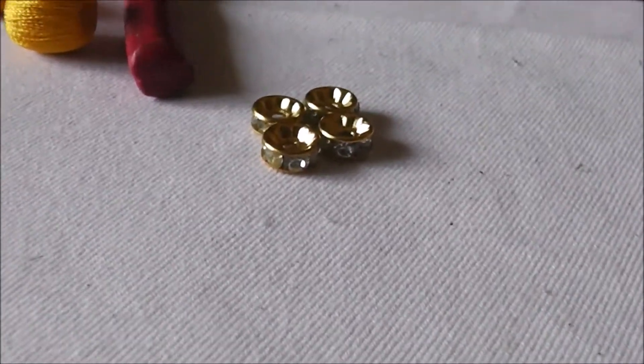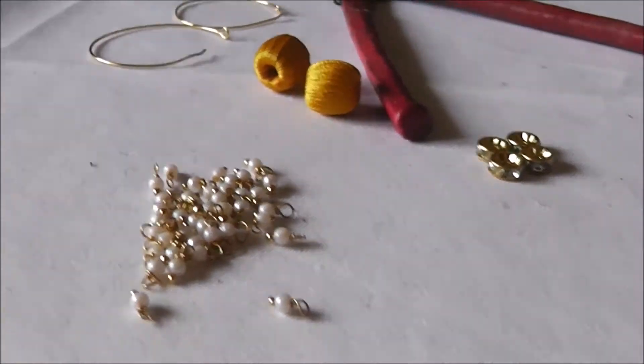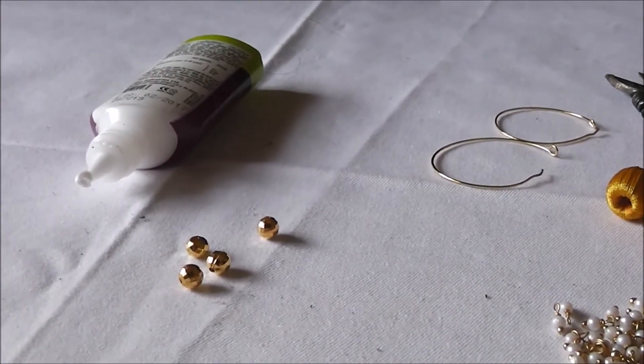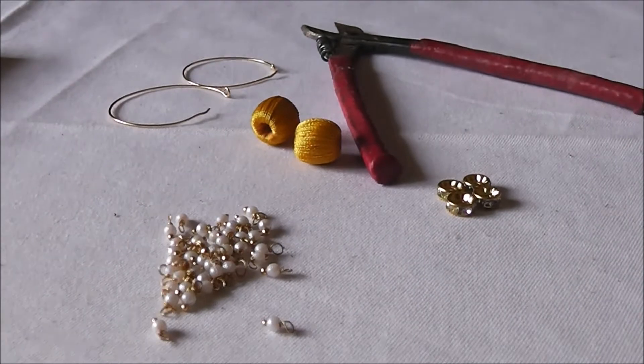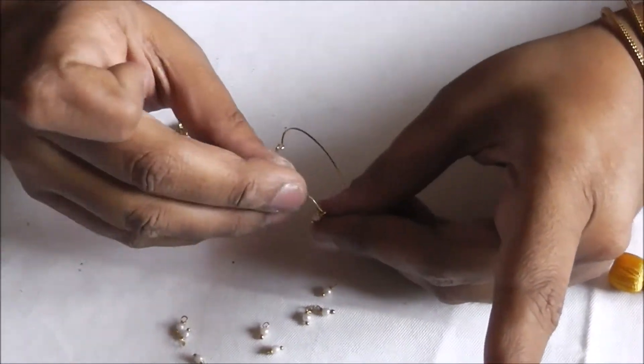The materials required are glue, shining stone rounds, 2 rings, 4 gold beads, small drops of pearls and 2 wrapped silk thread beads.